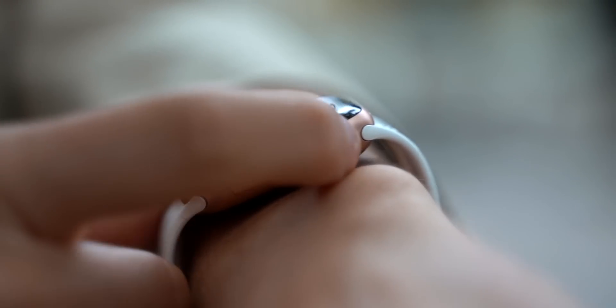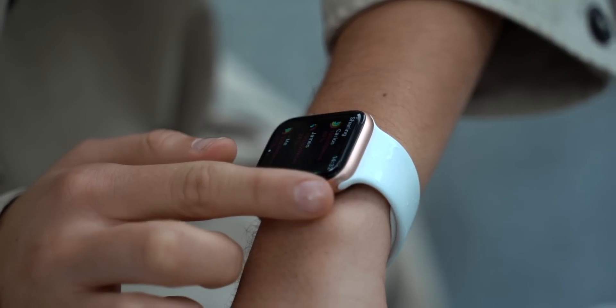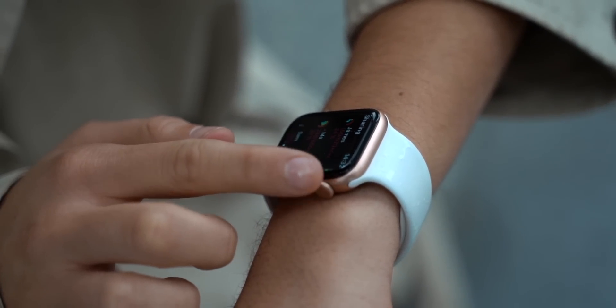We get the same digital crown, which is probably the most satisfying thing for me, for basically navigating through the Apple Watch.